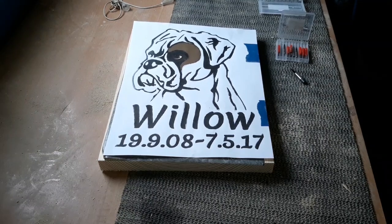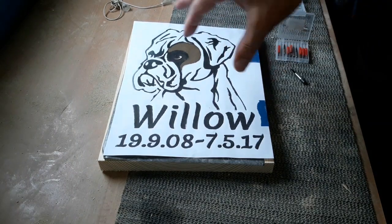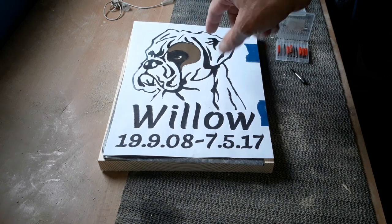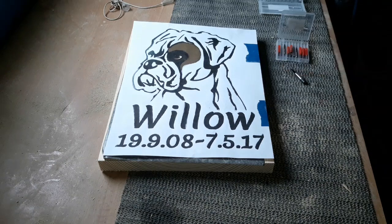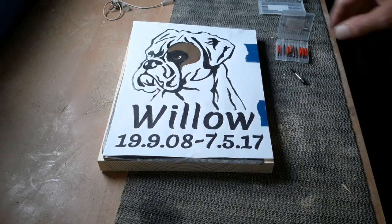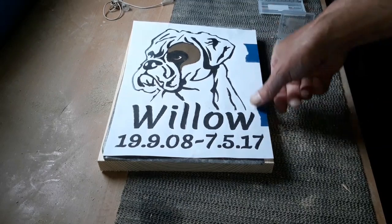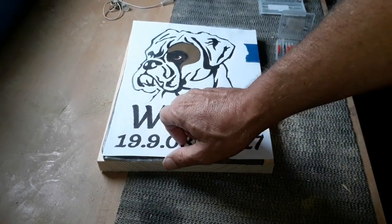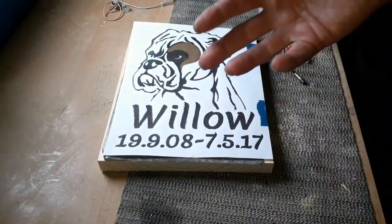Hello again, it's time for another project. Today we're going to do some routing - we want to route out this boxer dog which I found on the internet and modified, because it belongs to somebody that once had this dog. I'm going to do it on pine today. Same procedure as always: get your template, stick it down with some tape to keep it in place, place your carbon paper underneath, and you're literally going to draw around it.